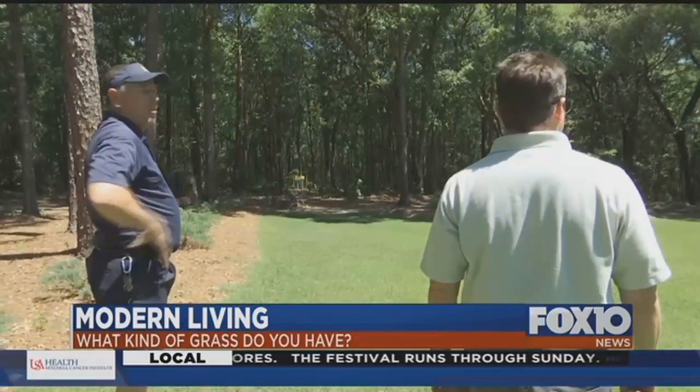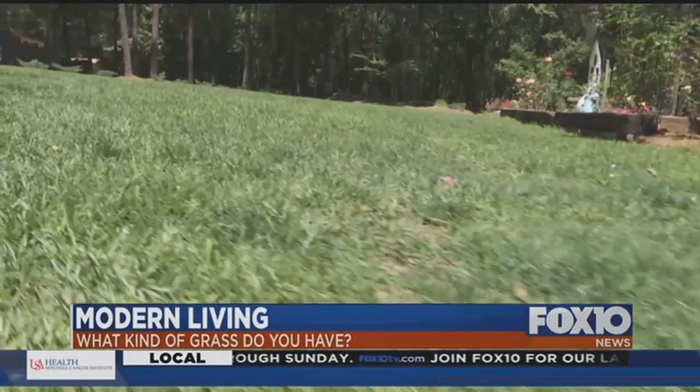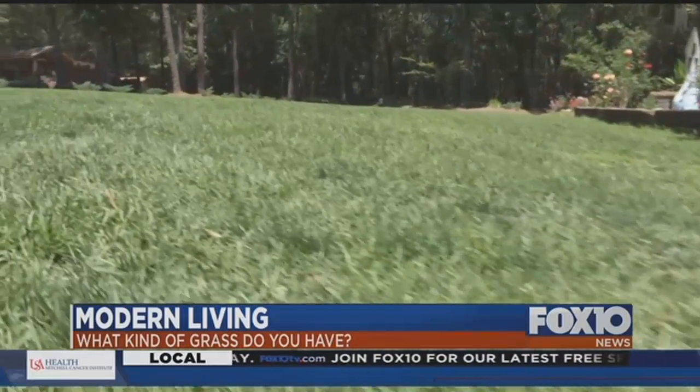So it never hurts to ask a pro for more help if you want your lawn green all season long. For Fox 10 Modern Living, I'm Matt Barentine.